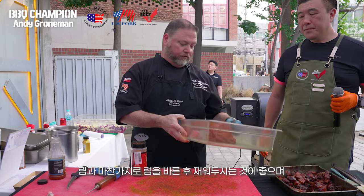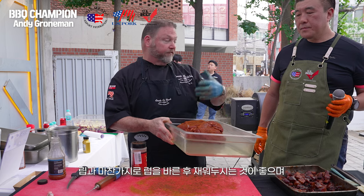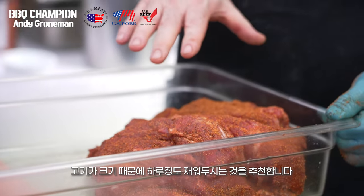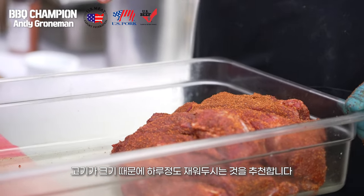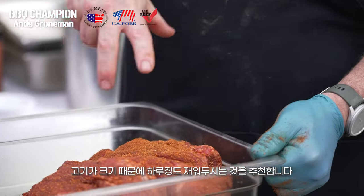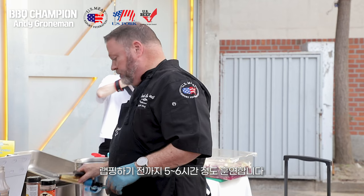That just needs to rest for a little while until the rub gets soft like it did on the ribs, and then it can go to the cooker. Because it's such a large cut of meat, you can rest this overnight in the fridge and allow the rub to penetrate more. The process on this is a little longer than the ribs.